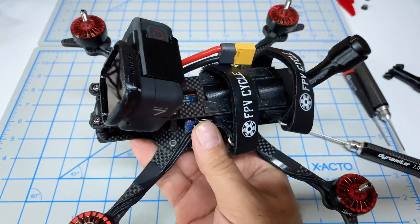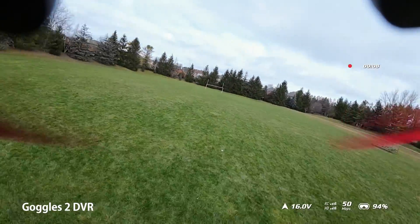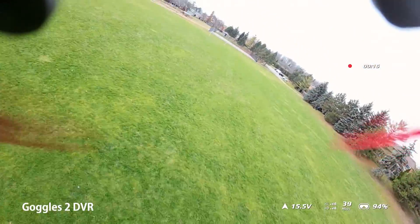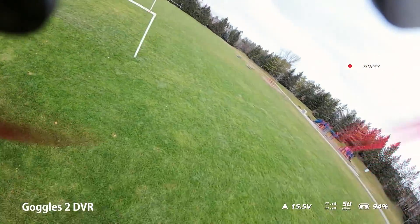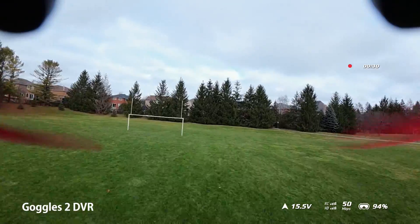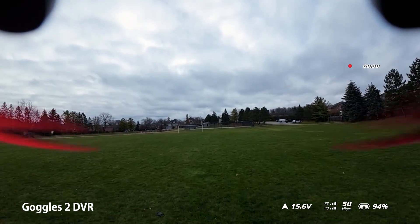I'll activate the air unit, do some configuration updates in Betaflight, then take it outside for its first test flight. We're off - you're looking at the recording from the goggle DVR, which is what I see when flying. I'm also recording with the onboard air unit and my GoPro. Right away the megabits are not holding a solid 50 - I'm not far away but tucked in some very dense pine trees, which is likely causing the impact on megabits.